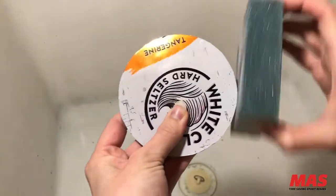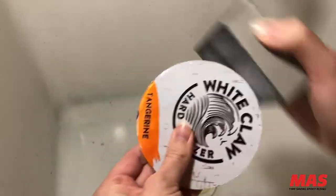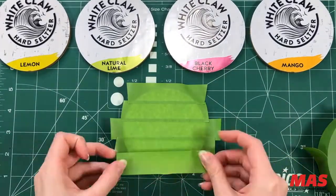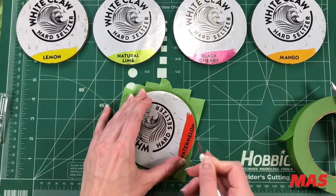To smooth down the edges, I used a 120-grit sponge sander to keep my fingers safe from the metal. Next, let's cover the back with some frog tape, then use an X-Acto knife to cut off all the excess tape.